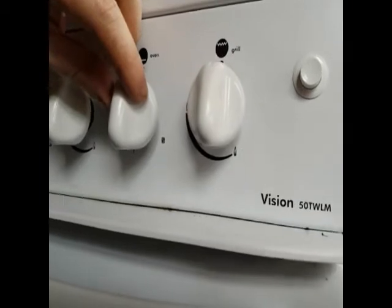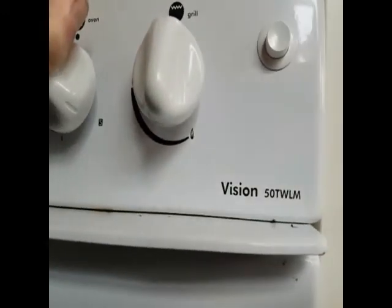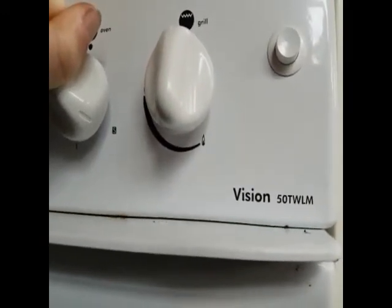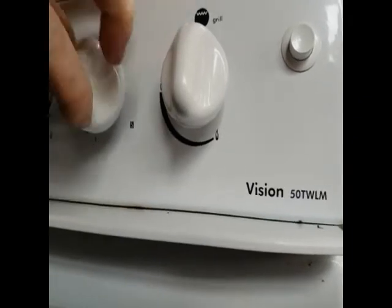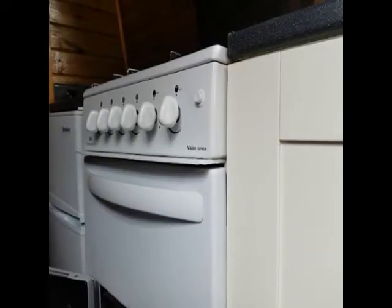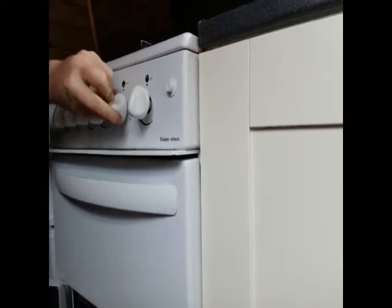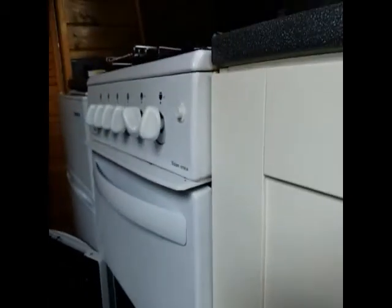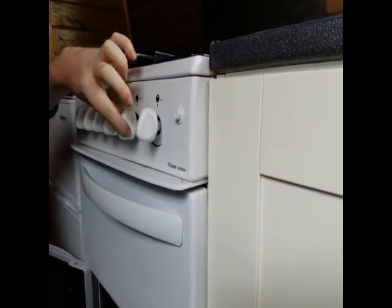You have an oven. To light the oven, you need to push the control switch in and turn it all the way to the S position. You'll then hold it in for two seconds whilst you light the oven and then after two seconds you can release it. To light your oven: light your match, turn the switch all the way around to the S position whilst being held in, go to the back and then slightly put the match into the back of the flame. Once it starts, you can release the switch. When you're finished using it, always make sure you turn it off, which is the upright position.